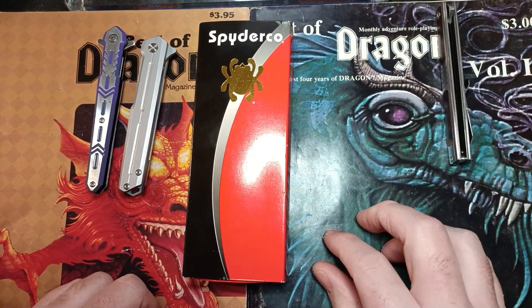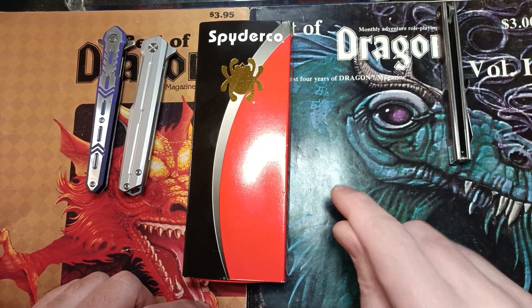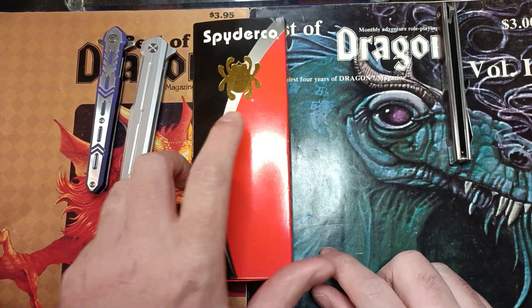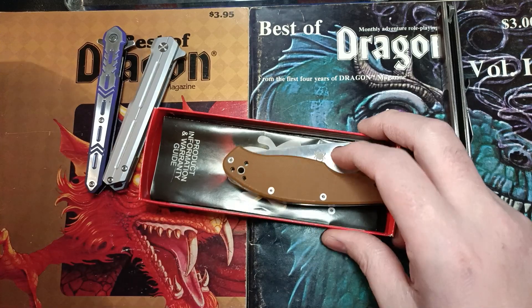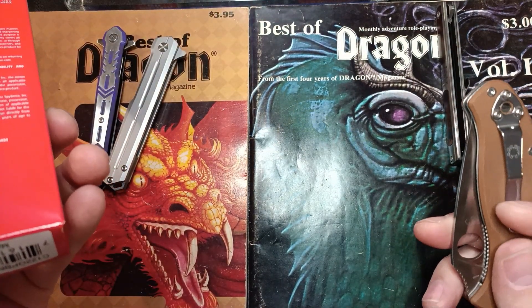I saw that and sat there and thought about it and was like, you know what, I'm gonna go ahead and start mine up too, because it was still a very new channel when he did that. So let's go ahead and open this up and take a look at it — what I got here is a Spyderco Tenacious in brown.